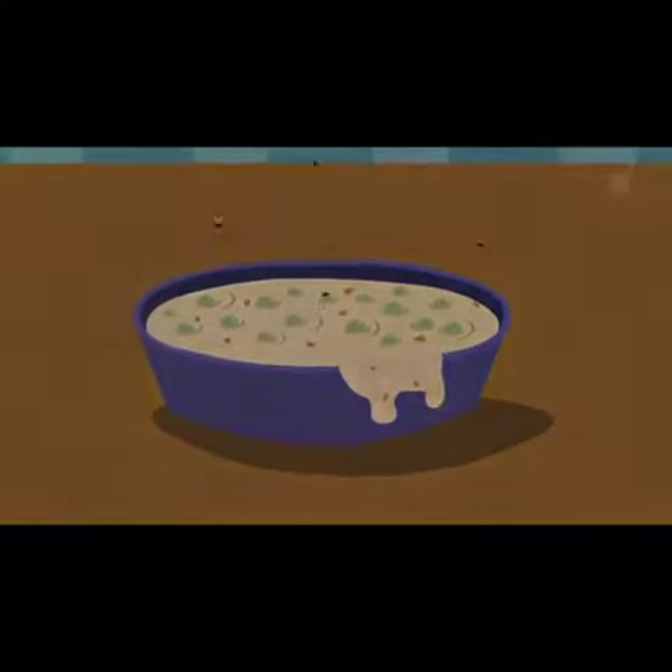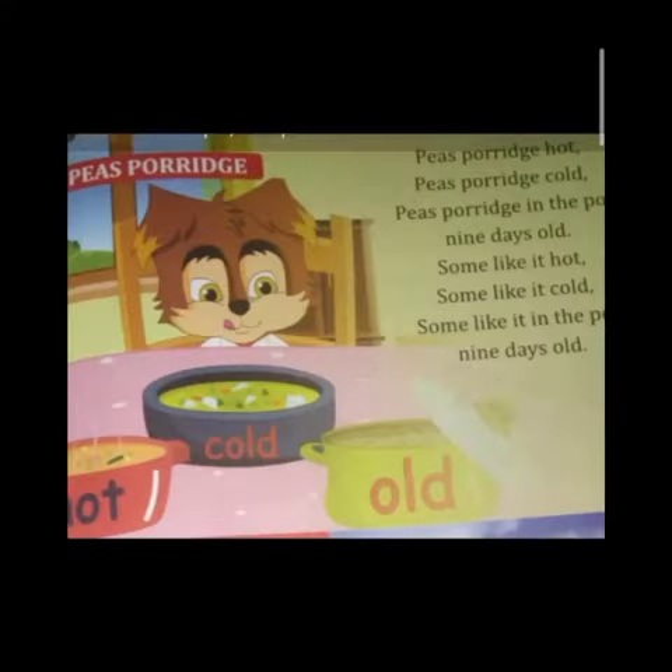So have fun, learn the poem, and now you are going to have pease porridge at heart. Enjoy! I'll be back with more rhymes. Bye-bye, see you!